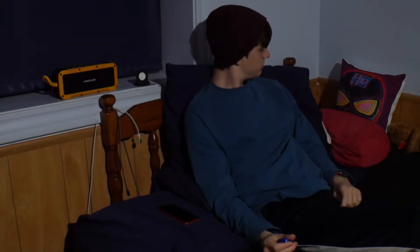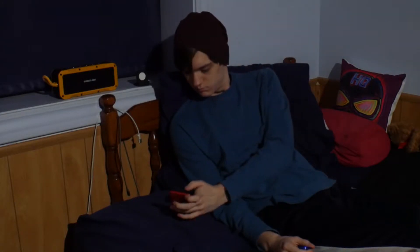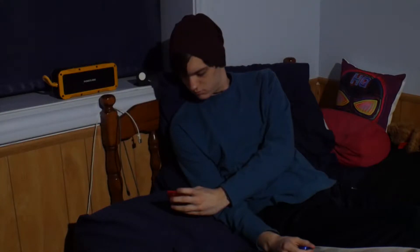As per usual, PowerAd did send me this Bluetooth speaker for this review, but everything I say in this video is my own opinions. They did not tell me to say any of this. This is the complete and truthful review that I just wrote. So here we go.